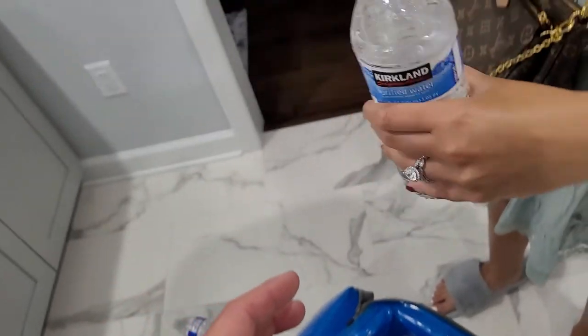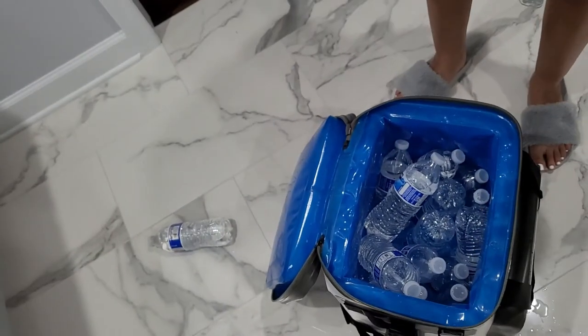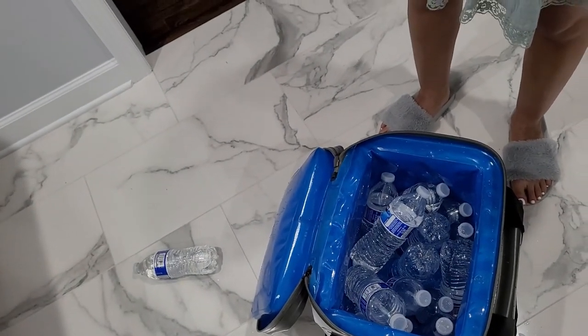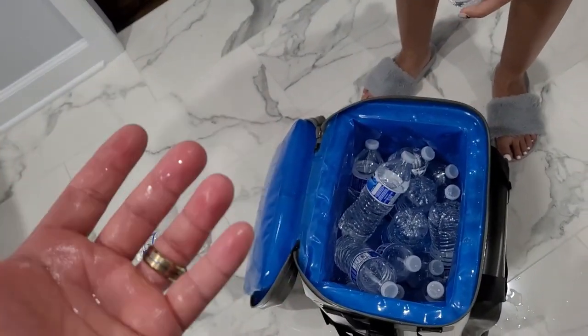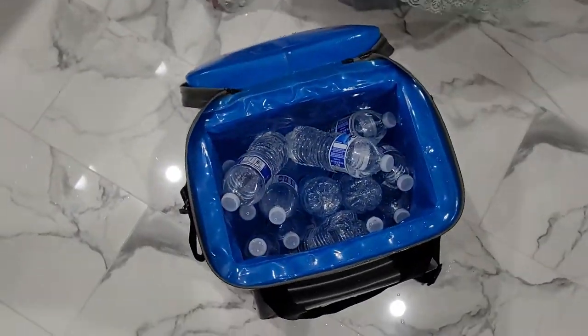Let me have a sip. Actually, that's not bad. Maybe... it's good enough for a day trip, but it won't last you a weekend. There it is — good enough for a day trip, won't last you a weekend.